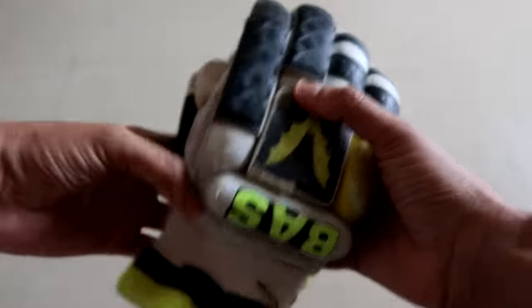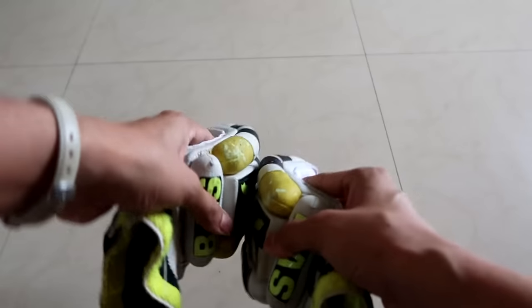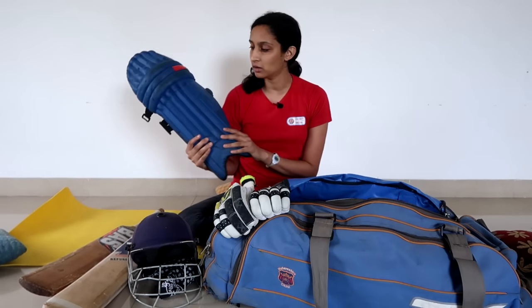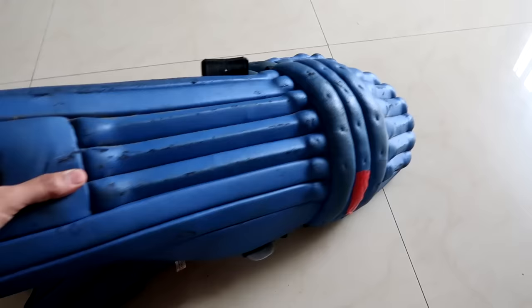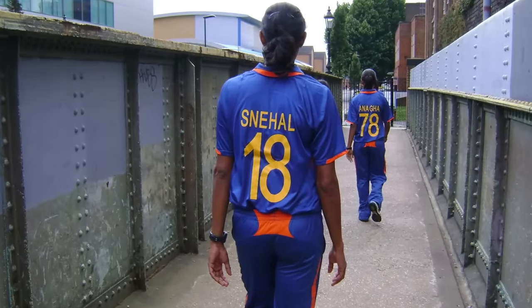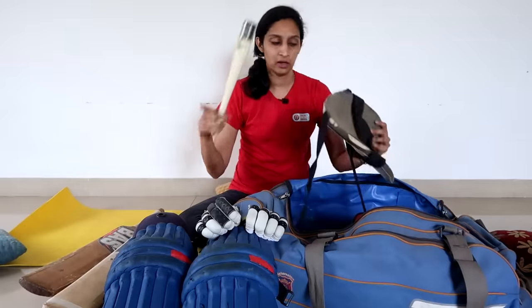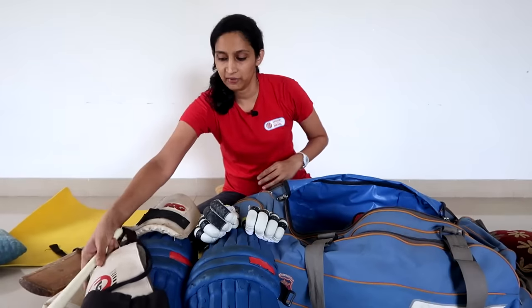Bass gloves — they are very good gloves. So there were gloves. With that, of course, batting leg guards. These are my leg guards from India — dark blue color. It was our dark blue kit. I am sure I can find a few photos of my India days. These were also from the Bass company. With that, grip cone, thigh pad, inner thigh pad — the whole kit.